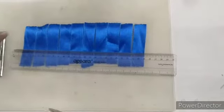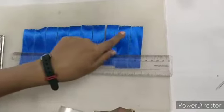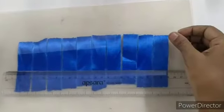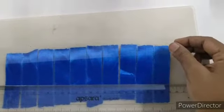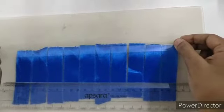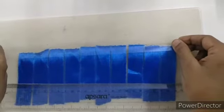Now use the tape and plaster it on the top. You have to paste half the plaster on the tape and half on the cardboard.